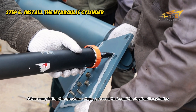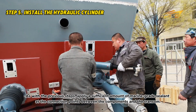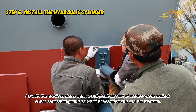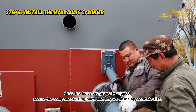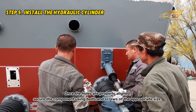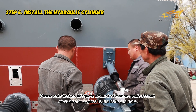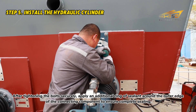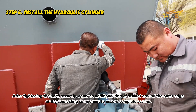After completing the previous steps, proceed to install the hydraulic cylinder. Apply a sufficient amount of marine grade sealant at the connection points between the components and the transom. Once the holes are properly aligned, secure the component using bolts and screws of the appropriate size. An adequate amount of marine grade sealant must also be applied to the bolts and nuts. After tightening the bolts securely, apply an additional ring of sealant around the outer edge of the connecting component to ensure complete sealing.